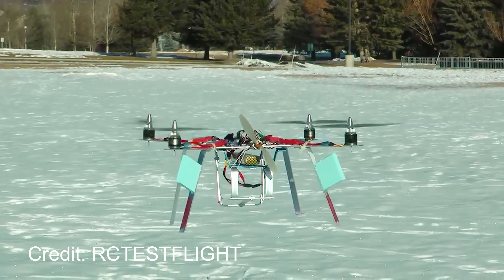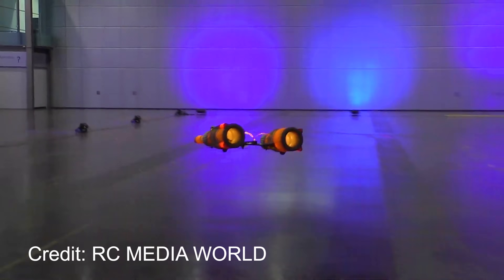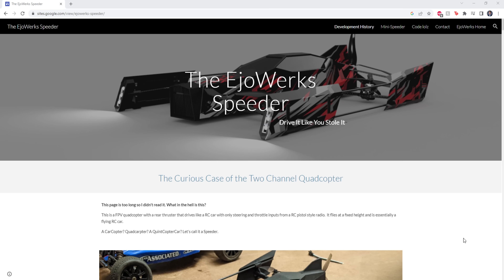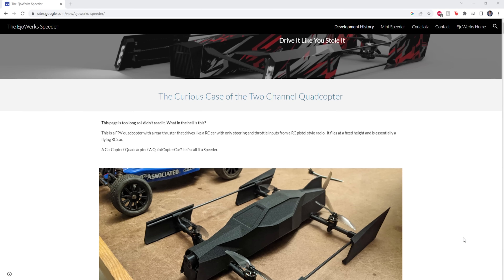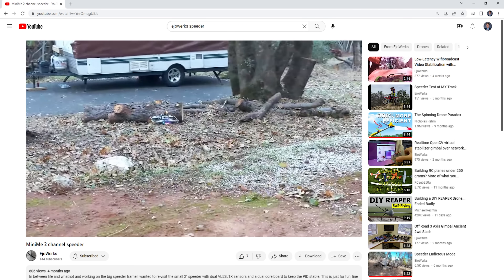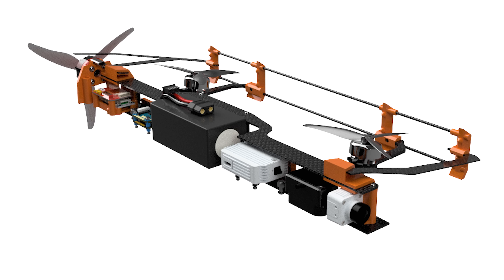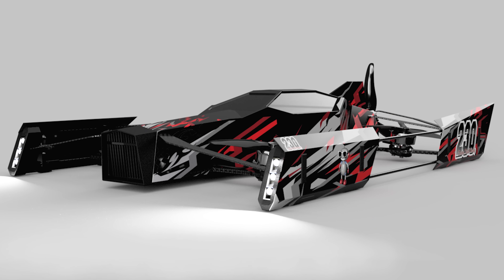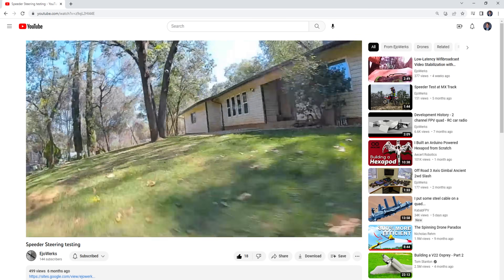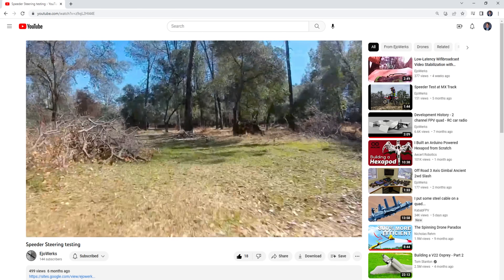This project definitely wasn't my original idea. People have been putting pusher props on multirotors for ages now with interesting and mixed results. A nice guy by the name of Eric reached out a few months ago and pointed me toward his website, where he's been perfecting his speeder design. He even used my flight control code DreamFlight for some of his early prototypes. Eric has been iterating on this idea with tons of versions of different shapes and sizes, and it was his video that totally convinced me that I needed to try building my own. So definitely go check out Eric's website linked in the description.